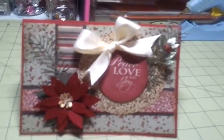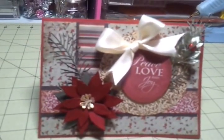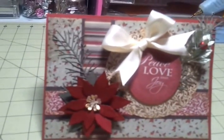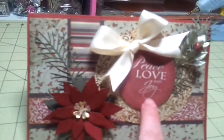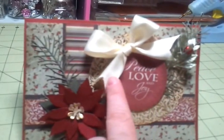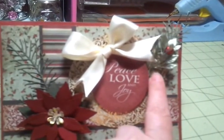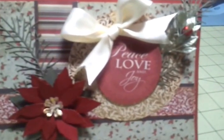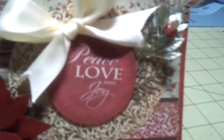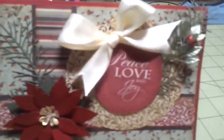The card measures 5 inches by 6½ inches, so it's a rather large card. Basically all I did was ink the edges with Tim Holtz Distress Inks, and then I just layered some paper. This right here that says Peace, Love, and Joy — that is one of the cutouts from the back of the paper. I put a pretty cream satin bow right there, and this is a spray from Michael's that has some holly berries. And then behind that you will see the Fern Branch die that I used — that is from Diamond Dyes, and it retails for $11.99.